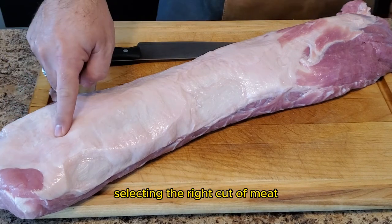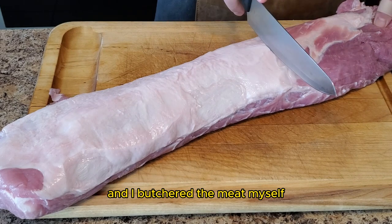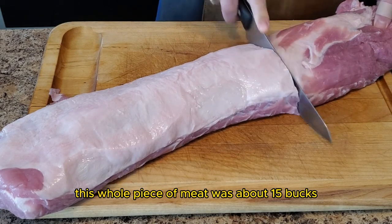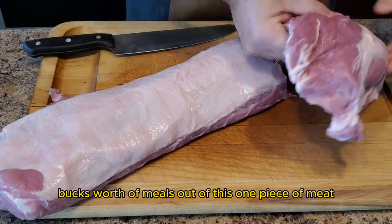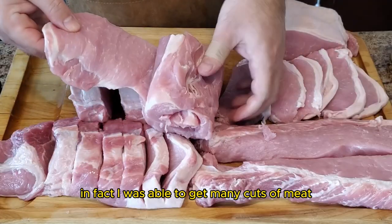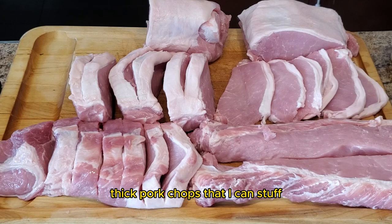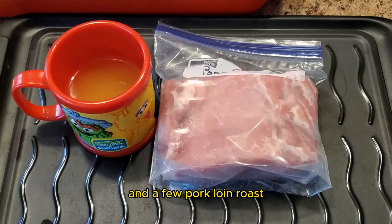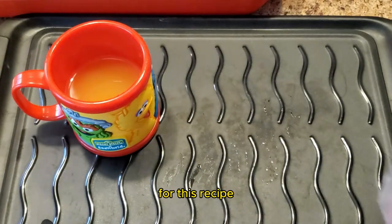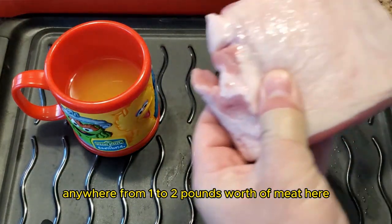First things first — selecting the right cut of meat. I bought a whole pork loin from one of the big box stores and I butchered the meat myself. This whole piece of meat was about 15 bucks, and I'm going to get a lot more than 15 bucks worth of meals out of it. I was able to get many cuts from this pork loin, such as tenderloins, thick pork chops that I can stuff, and some thin pork cutlets. I was also able to get some boneless country-style cuts and a few pork loin roasts. For this recipe, I've selected one of the roasts — about one to two pounds of meat.